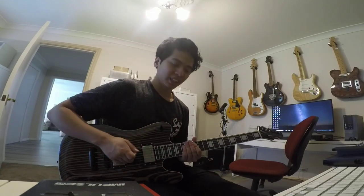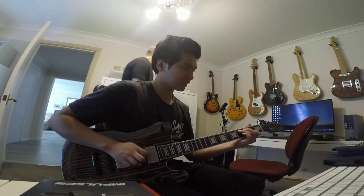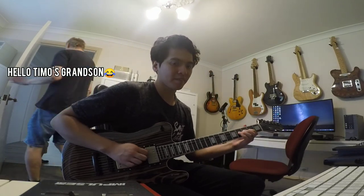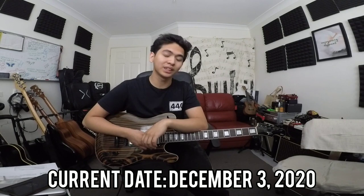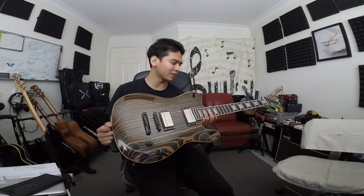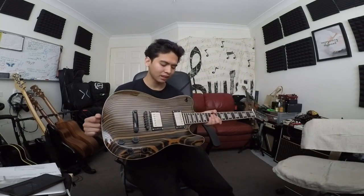I got the guitar back and it sounds amazing. It is now December 3rd, 2020, and I've finally given the Lambertones Cremas a few weeks to just muck around and play with them. I got to play it live at church and do some recordings, and it sounds amazing. The correct wiring really makes a difference and I'm absolutely loving these pickups.